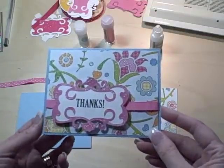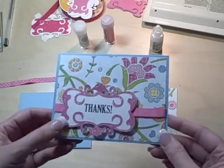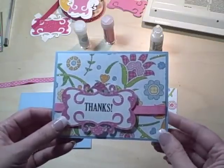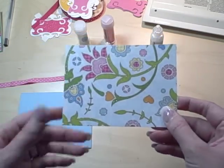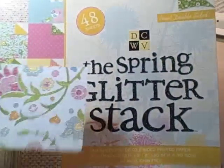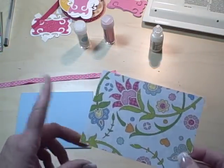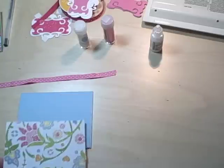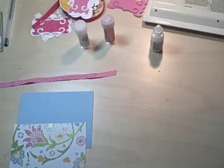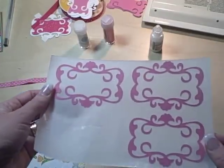Just as a review, this is the card we're making. We actually have enough materials to make 12, and once I show you how to make them, you will be cranking these out. The background paper is from the Die Cuts with a View Spring Glitter Stack. I took two 12x12 sheets and cut them into, I think, four by five and a quarter. The next thing you really want to do is go ahead, peel off your frames, and run them through this iron.